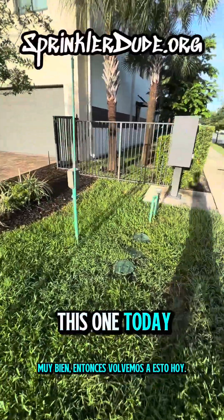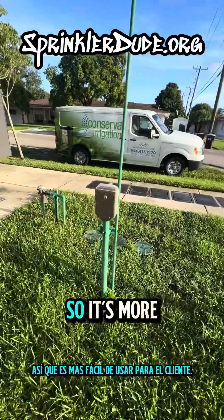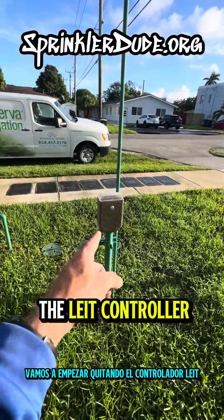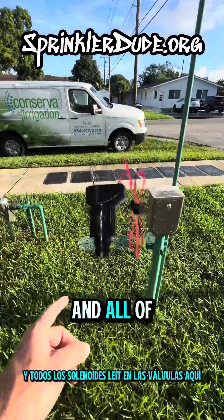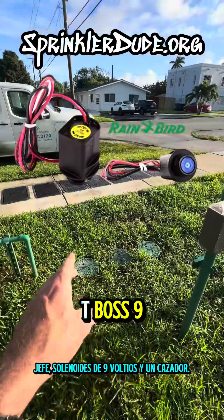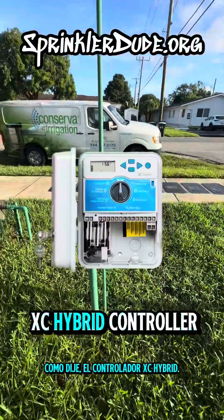We're back out to this one today to replace it with a Hunter XC hybrid controller, so it's more user-friendly for the customer. We're going to start by removing the light controller and all of the light solenoids in the valves here to replace them with Rainbird T-Boss 9-volt solenoids and a Hunter XC hybrid controller.